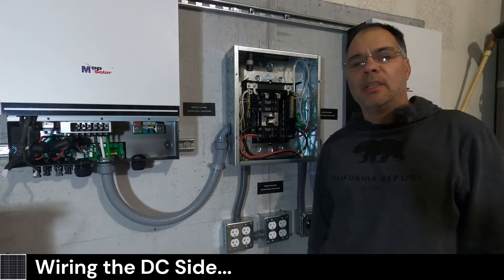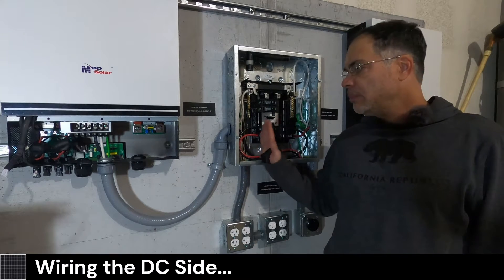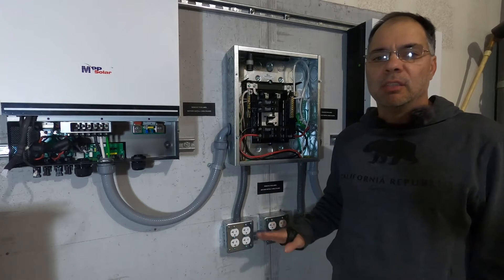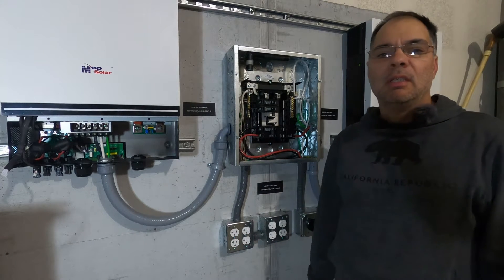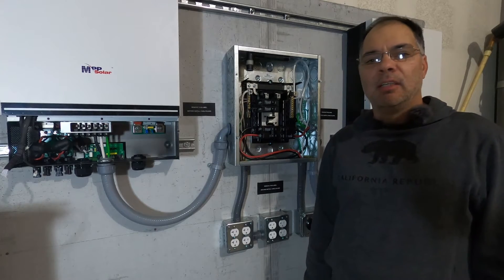Hey guys, welcome back. In the last two videos we saw installing the subpanel and wiring it, and also wiring up our outlets, 120 volts and 240 volts. In this video we're going to be doing the DC side. Let's get started.